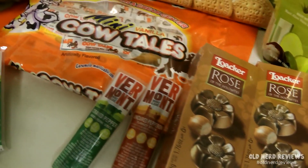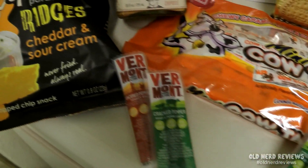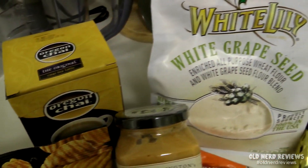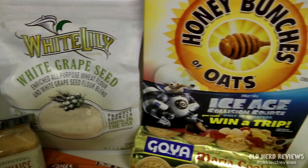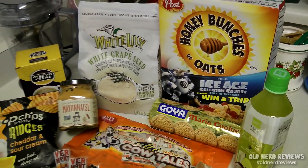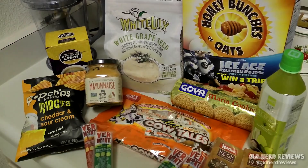So that is it for the August Degusta Box. There were 15 items this month. And if you want to try Degusta Box for yourself, I have a link and a coupon code down below in the description — go ahead and use that and you can get money off your first month's box.